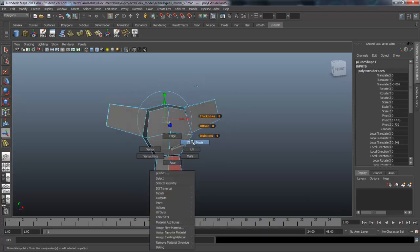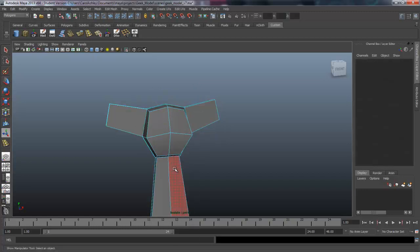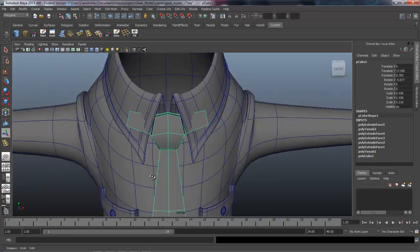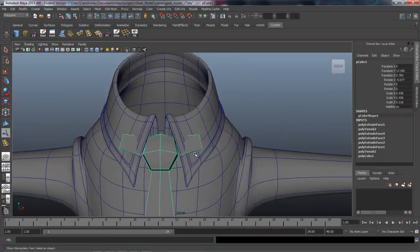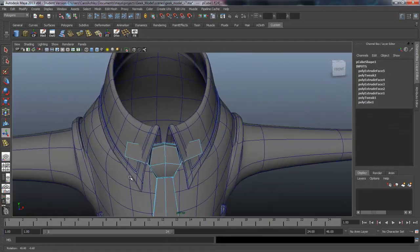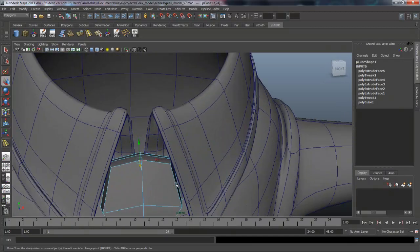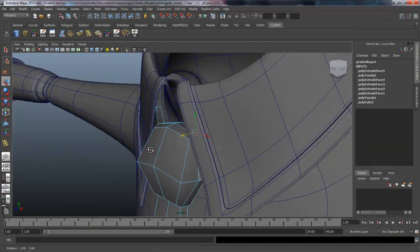Let's see how that looks. Coming back here there's a little bit more shaping to do — it's still sticking out a bit, so let's grab the faces on either side and scale them in, then push them back. That's probably all we need just to indicate that the tie is sort of going around in there.